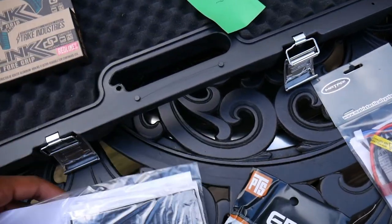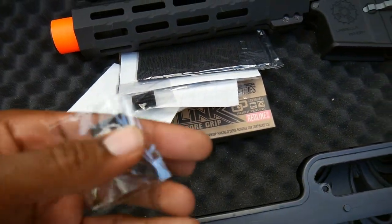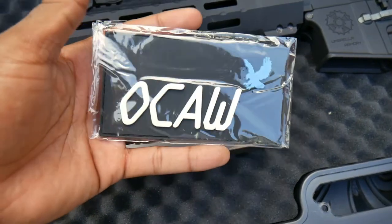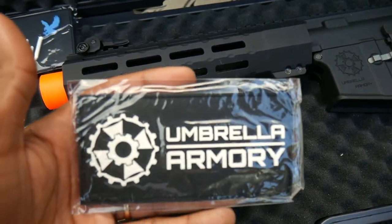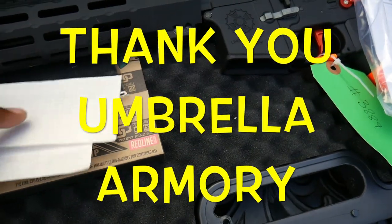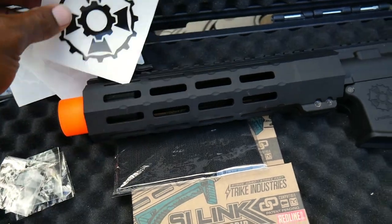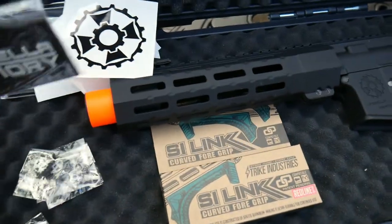Sure enough y'all, that's what I'm talking about. Shout out Umbrella, thank you man. And they hooked us up with some patches too y'all - one little patch, two little patches, three little patches, four little patches. We got the big baby Old Car patch, oh my goodness. And we got the Umbrella patch. These two right here, love. Umbrella sticker - sticker gang! And another Umbrella Armory patch.